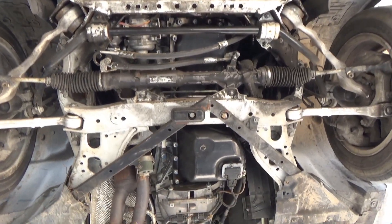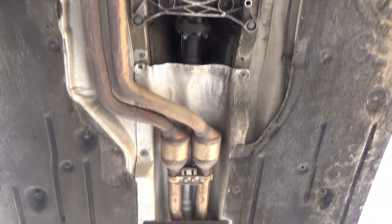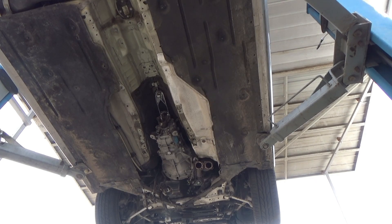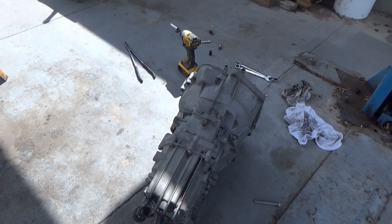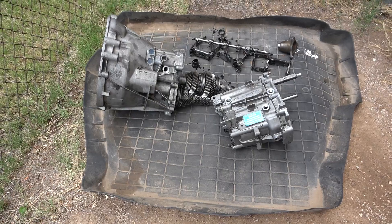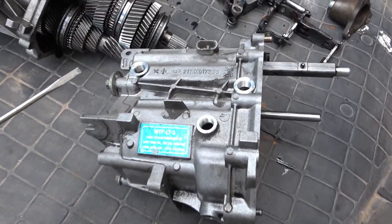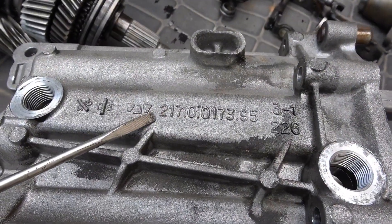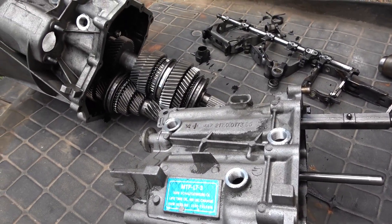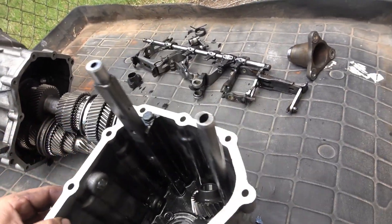This is about a BMW E90 chassis transmission popping out of first gear. From 2006 to 2010, this transmission was used — it's called the GS6-17BG, or Getrag 217. I took it apart to see if I could fix it because I couldn't find any information online about it — there are no videos about it.